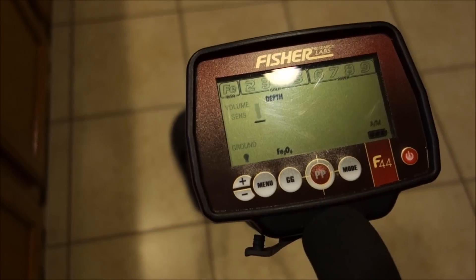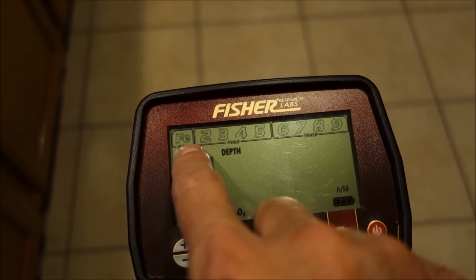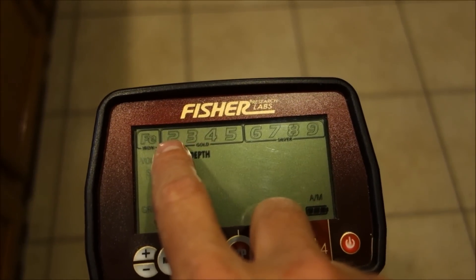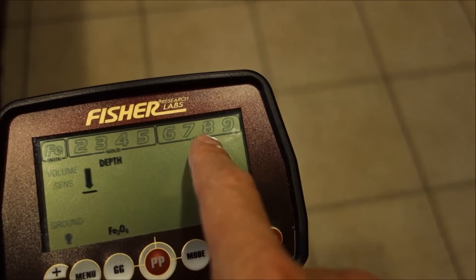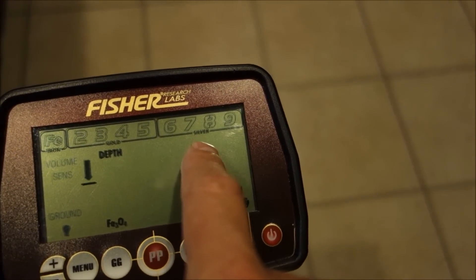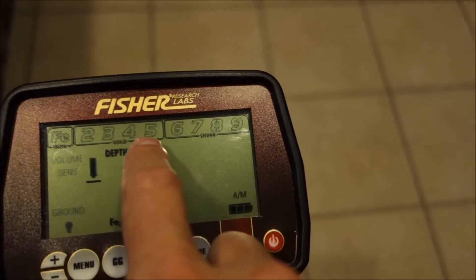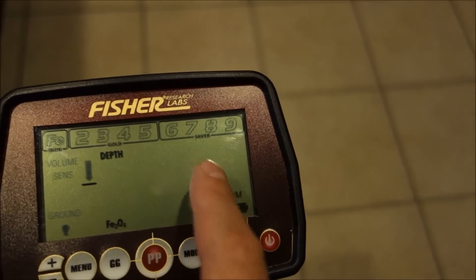Along the top of the display, Fe indicates your iron range, then you have categories 2 through 5 in the gold range, and 6 through 9 in the silver range. On the 0-to-99 scale: Fe (iron) is 0 to 19, gold is 20 to 59, and silver is 60 to 99. This gives a much broader gold and silver range compared to other Fisher and Bounty Hunter products that extend iron up to 40.